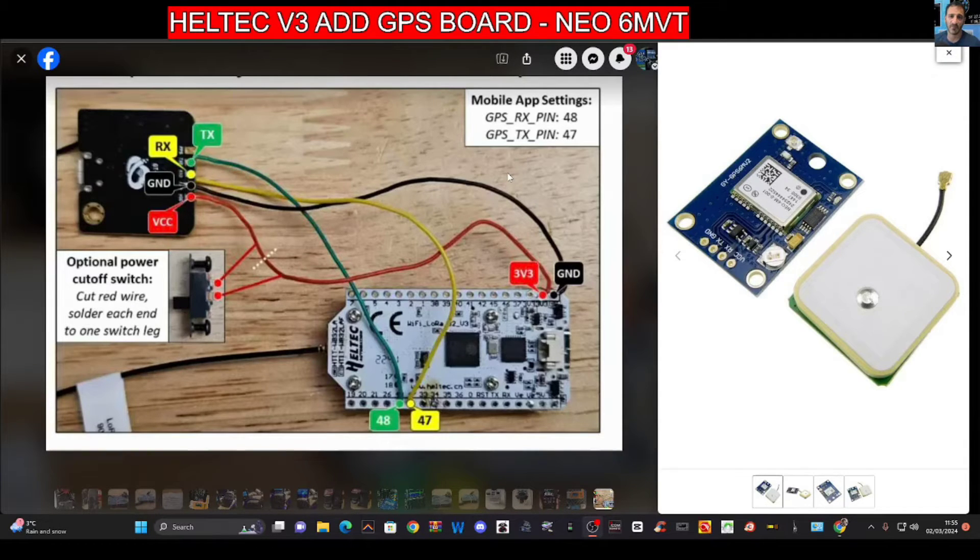This board does not come with GPS, but you can add the Neo 6MVT board to add GPS. There's a nice description here by Tony G — a photograph showing where the wires should connect. You can see the live and the ground and where they connect, and also the RX and TX.